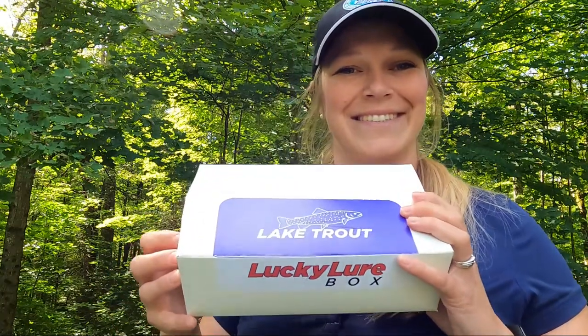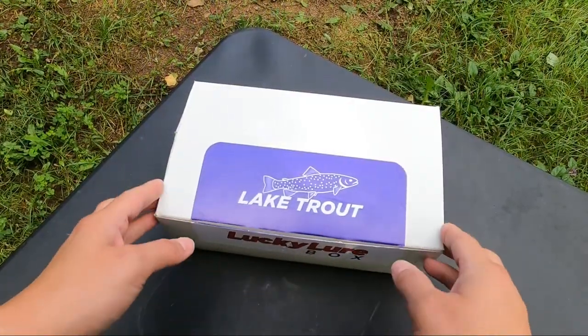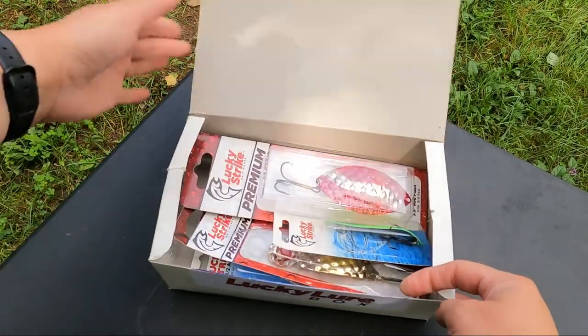But let's get to unboxing this. You may notice I already peeked — I couldn't help myself — so I've already cut it open. Let's have a look.